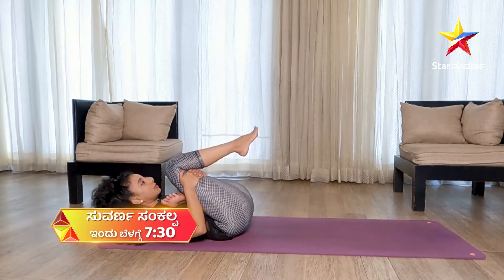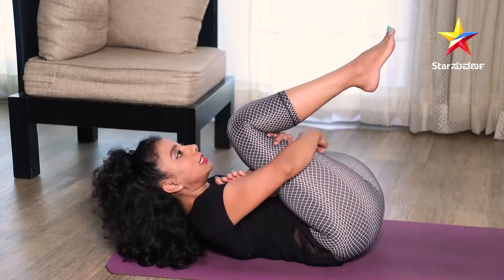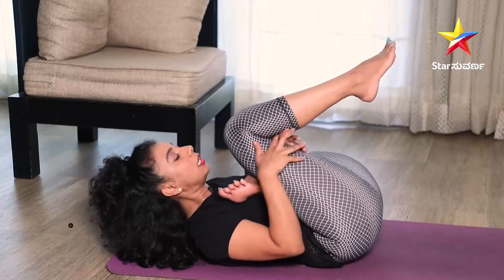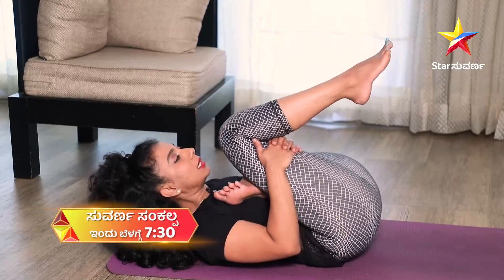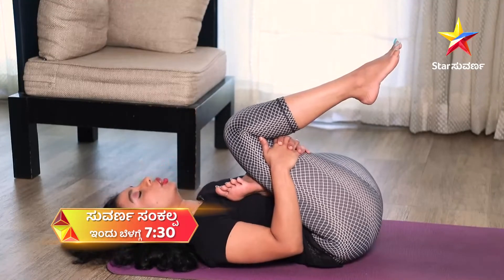Slowly breathe — deep breathing. You can feel the stretch in your glutes and thighs. No pressure on your neck at all — just relax. If you have neck pain, drop your neck down.